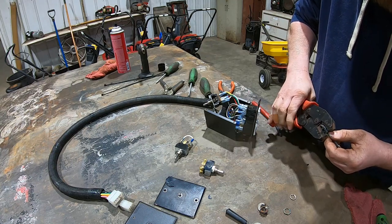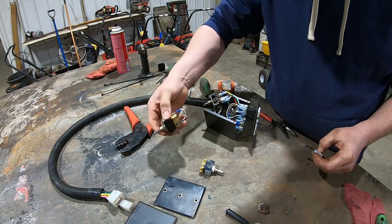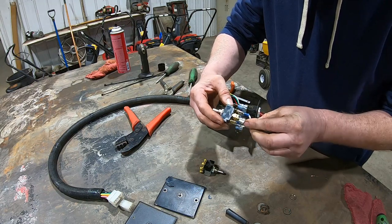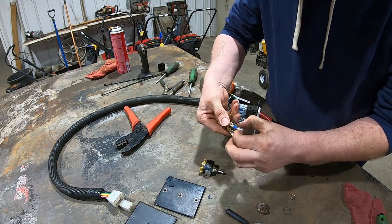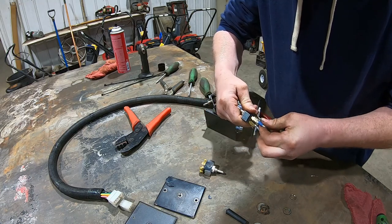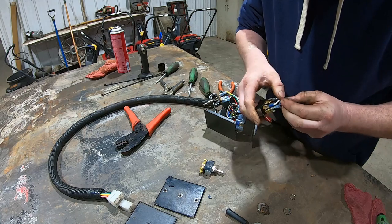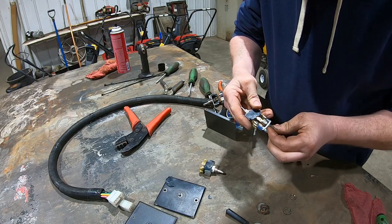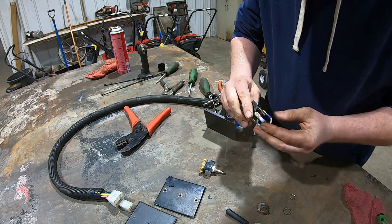Okay, and then that one will jump the two middle wires over. That white wire is a little heavier duty than that one. So I'll do that like that.